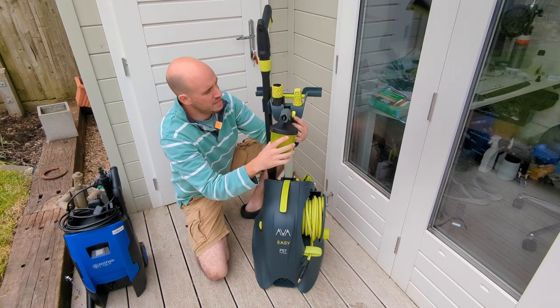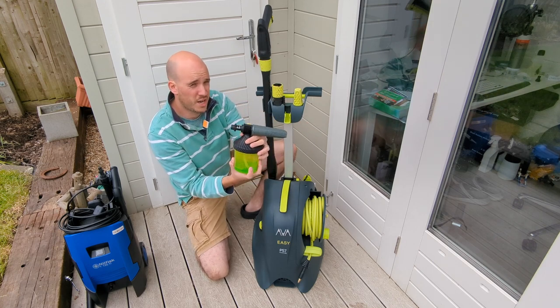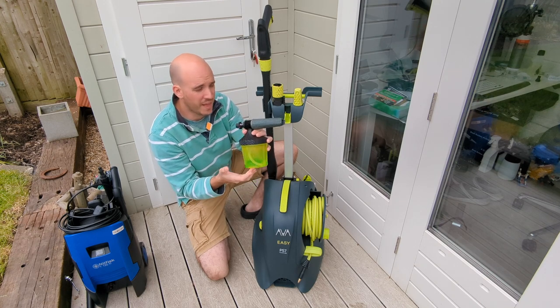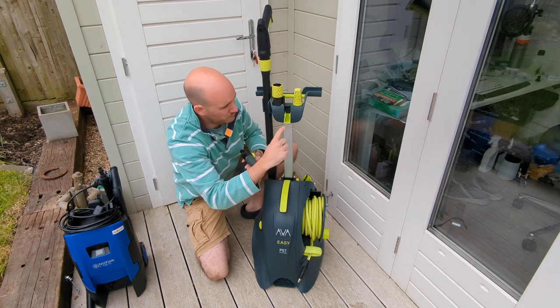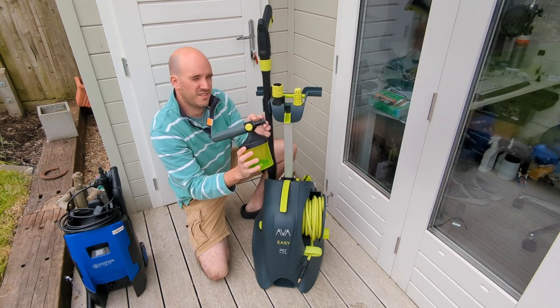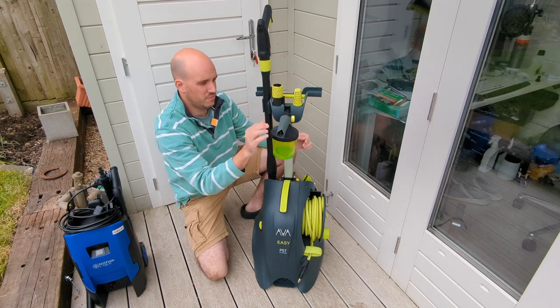Looking at the rest of the storage: I've got the premium foam cannon, which is a really good cannon — I might do a separate review but I will demonstrate it in this video. It has its own little place to live on the machine, even with a little icon showing what it's for. It folds down, tips up, and these are Karcher K-series quick release — nice and easy, tip it in, it's on, really secure.